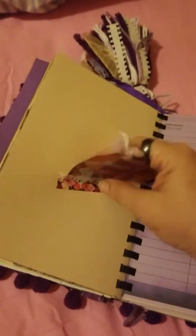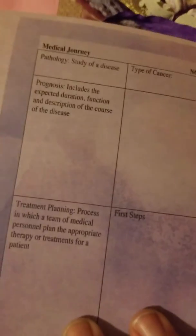Again, tags - you can easily take and pull them down and journal on them, or turn them around. These are made for a medical journey - family and friends' numbers, people you need to keep up with. This is information for the medical journey: the pathology, the prognosis, and your treatment plan.